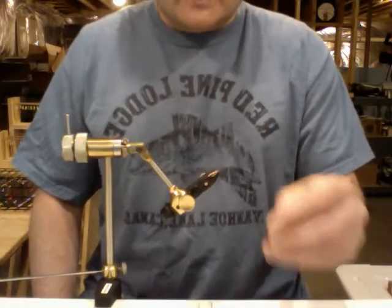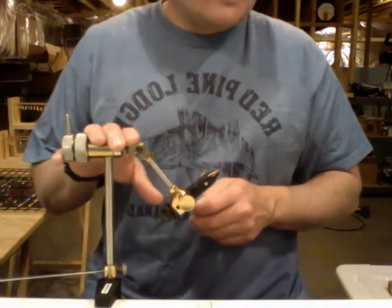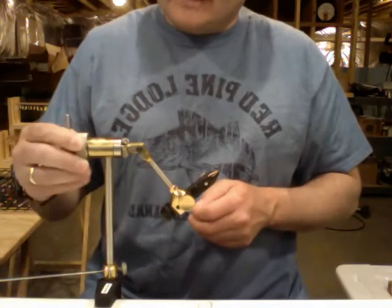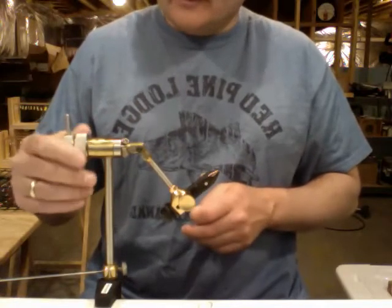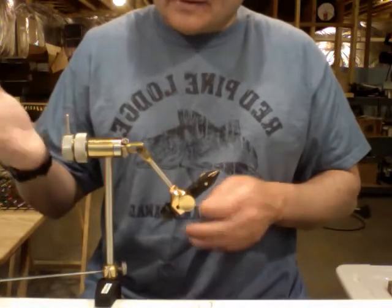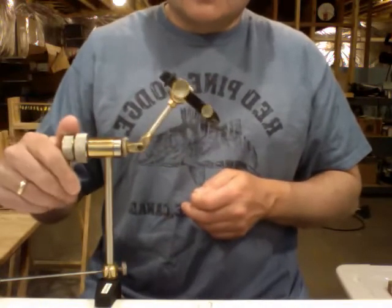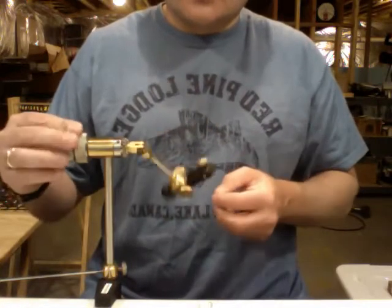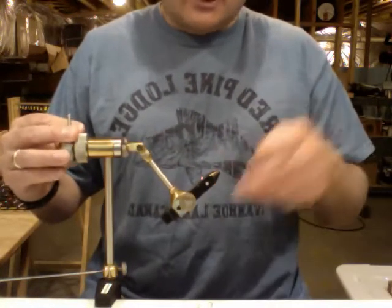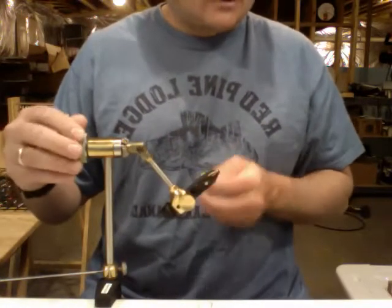I'm going to start out and talk a little bit about your tools. Obviously you need a vise, and what I have here is a very inexpensive rotary vise. This is made by a company that makes several different types — this is called a Terra vise and it's a rotary. You can rotate your jig around to tie from either side, or the top or the bottom. It's pretty handy, that's why I like it.